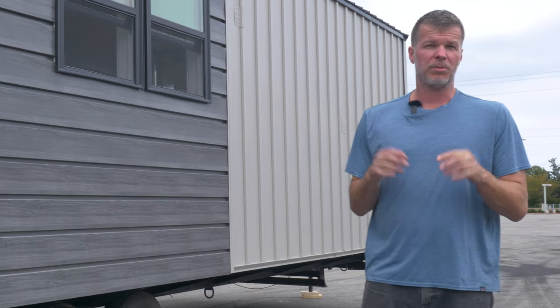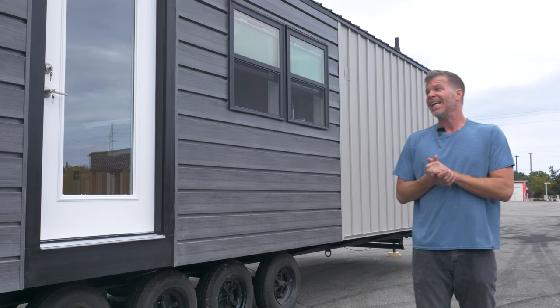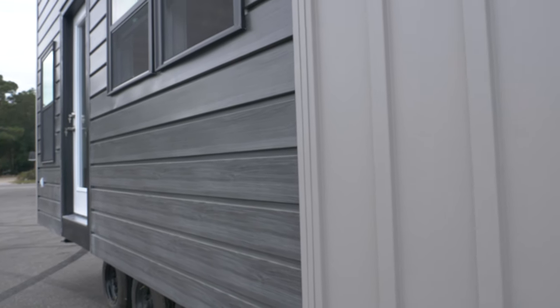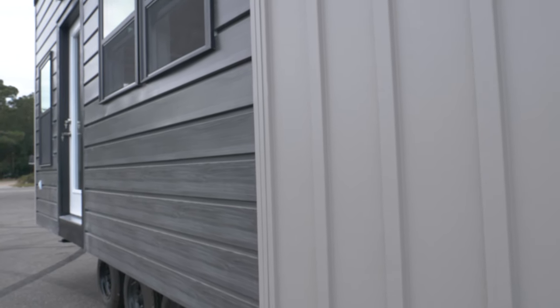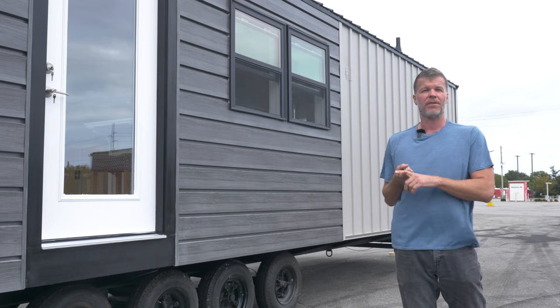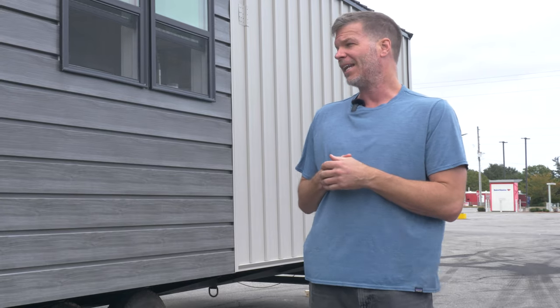The biggest difference between this tiny house and all the tiny houses we'll be building moving forward is metal siding. I know it looks like wood, but this is a 50-year product. The main reason we moved over to metal siding is that it's maintenance-free — you don't have to repaint it, you don't have to caulk it, and it's going to be with you for the life of the tiny home. I think it looks really, really good, so this is a huge improvement from all previous tiny houses we've built.